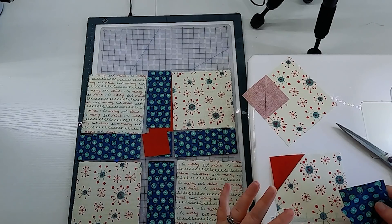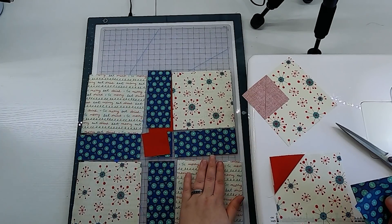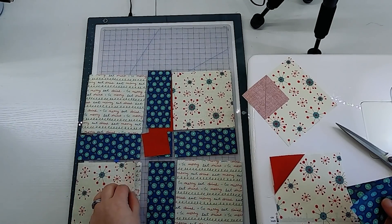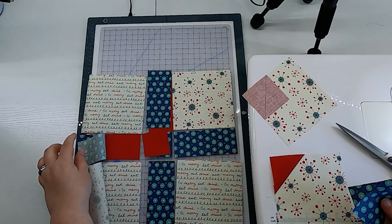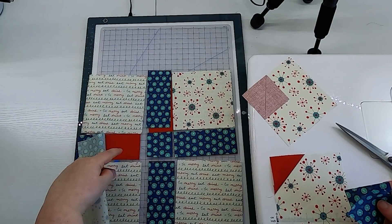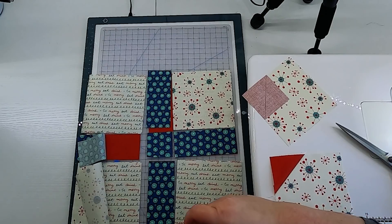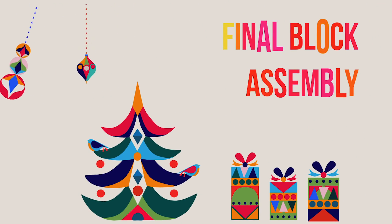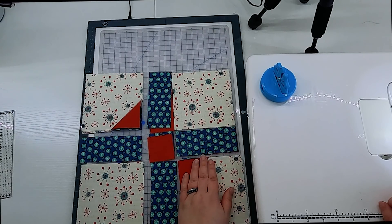I'm going to finish snowballing this other block unit, and then I'll snowball the units for the second layer — remember we have one block on top with the atomic blue ribbon and red bow, and the under block with the eat drink and be merry red ribbon and a blue bow. Now that our snowball corners are all done — you can see I have both sets of them stacked up here — it is time to chain piece these blocks together.